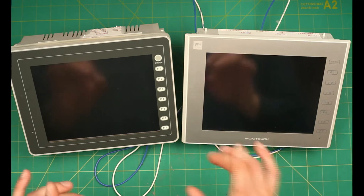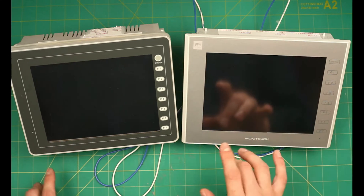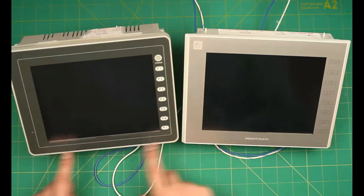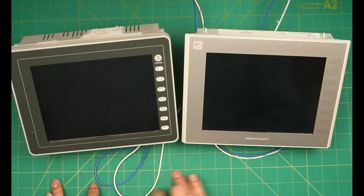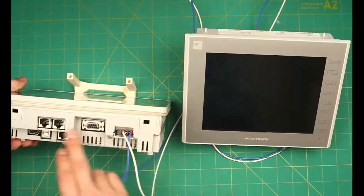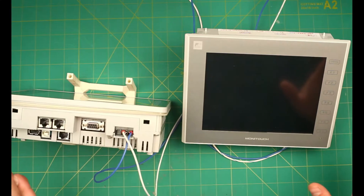Since all V8 and V9 HMIs support USB transfer, that's what we're going to be using today. Note that the panel cutout size is the same for both V8 and V9, and the serial ports are the same on both models, so no adapters are required in either case.